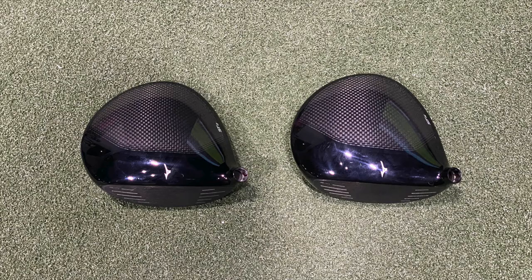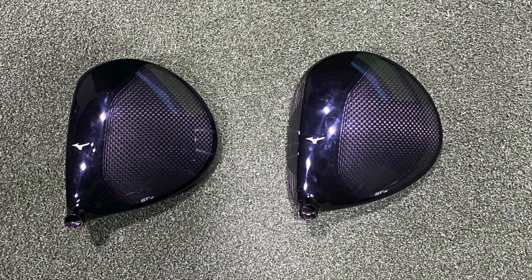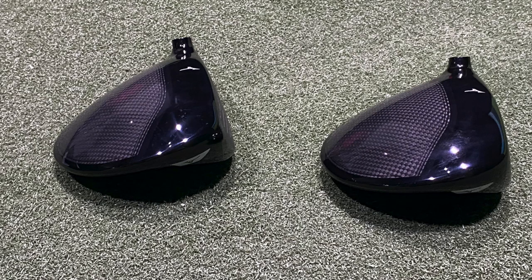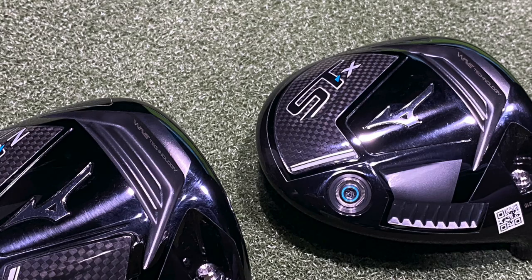You can definitely tell they're chasing that high MOI, like all drivers in 2021. High MOI, high forgiveness — if that spin rate stays down, it's just an added bonus. That's the combination you're looking for: high launch, low spin, and forgiveness, all packed into one club. That's what it looks like they're going for with the STZ in particular. With the STX, you can see that weight on the sole is positioned a little bit more in the heel, adding that draw bias.